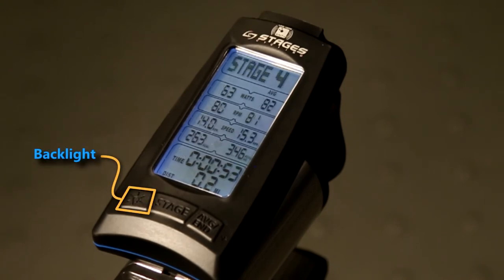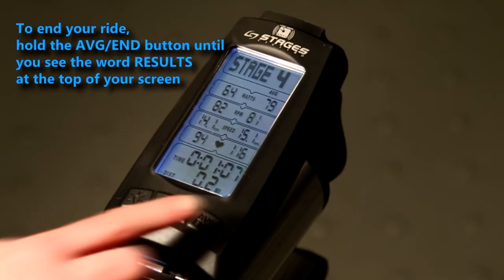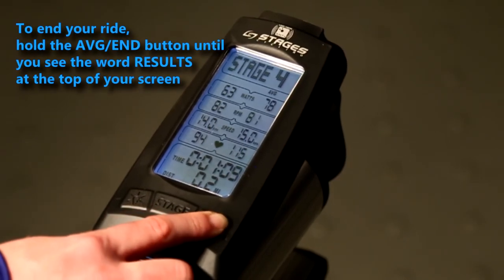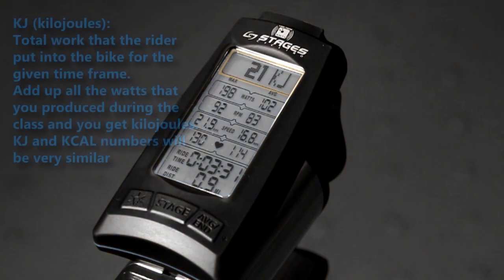The backlight button can be pressed at any time to illuminate your screen. However, if you're riding the SC3 self-generated power console, you'll never have to press the backlight button — as long as you pedal at least 20 RPMs, the backlight will stay lit through the end of your ride. The second function of the average end button is to end your ride: simply hold until you see the word 'results' in the message banner at the top of your screen.